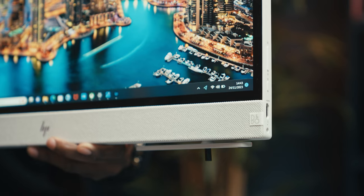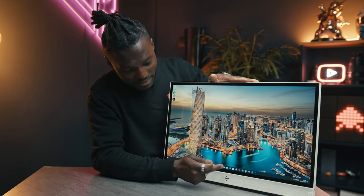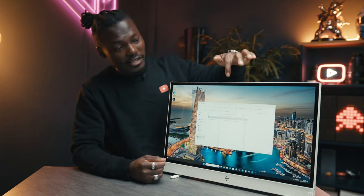It has a B&O speaker, as you can see on the bottom there, and I think the design all around looks really good. This is a Quad HD display, and it's also touchscreen, so you can navigate and press things using your finger.